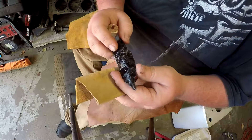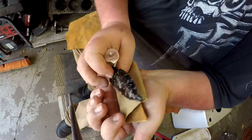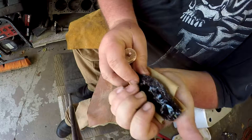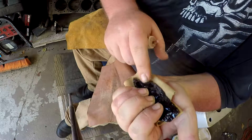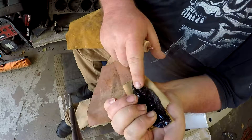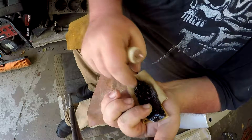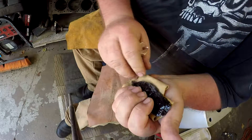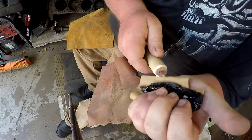I'll show you how you do pressure flaking. You want to hold your blade in here and make sure that you put pressure all the way along. You don't want to put more pressure here than there, because if you're pushing a flake and there's uneven pressure, it's most likely going to break in the middle. You want pressure evenly distributed throughout the whole thing.